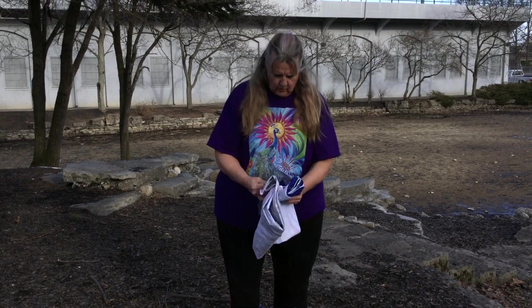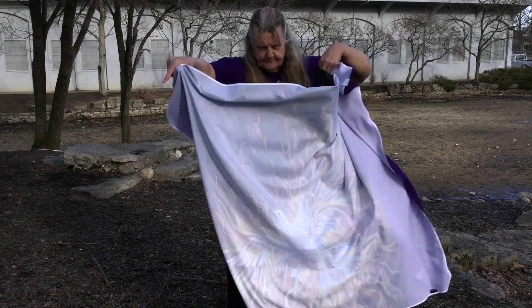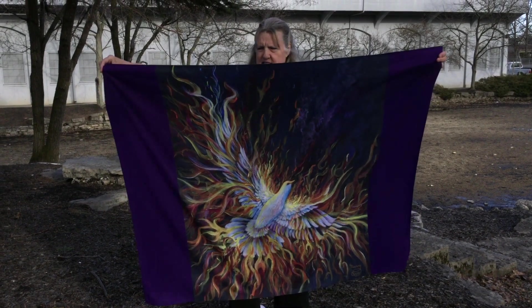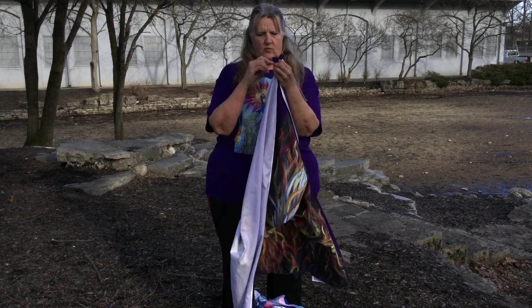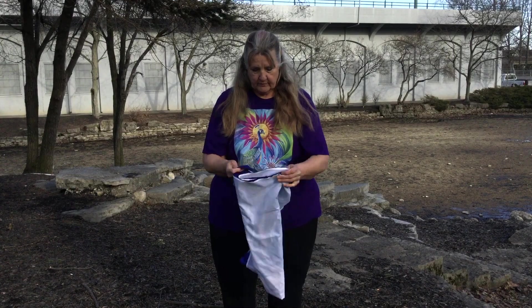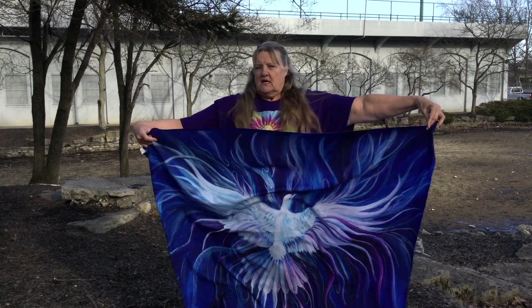Here's another one — two more, actually. These are also small tapestries. This one is Holy Fire on a tapestry. I forget what the measurements are, but again, this is the small one. They have medium and large at my Redbubble website that you can order, and they come within a week or so. You can turn these into banners for your church or decorate your home with them.